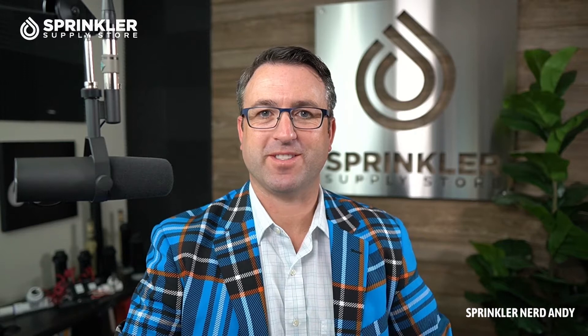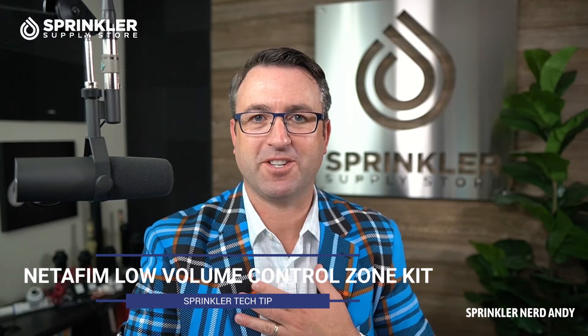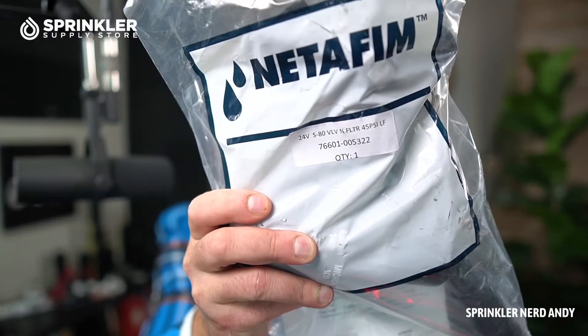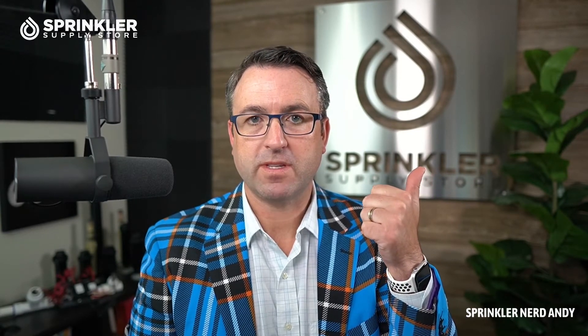Hello and welcome back to another Sprinklr Supply Store Tech Tip Product Overview. I'm Sprinklr Nerd Andy and today we're going to be looking at a product by Netafim. It's a low-volume control kit that comes complete with the valve, the disc filter, and the pressure regulator.